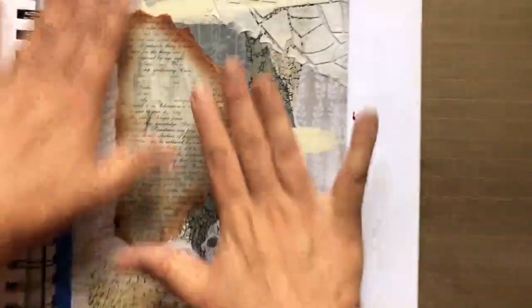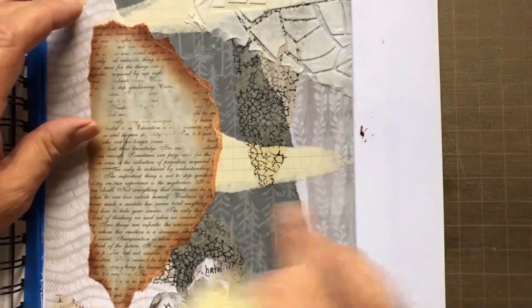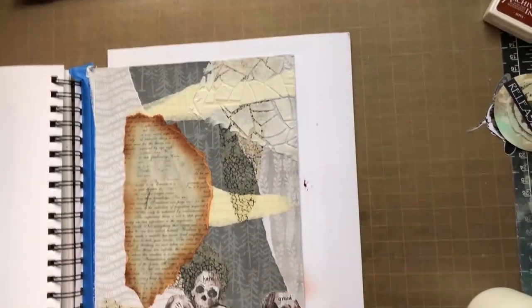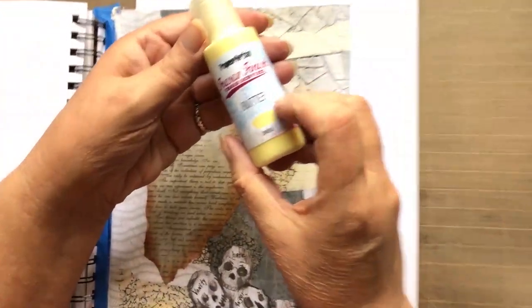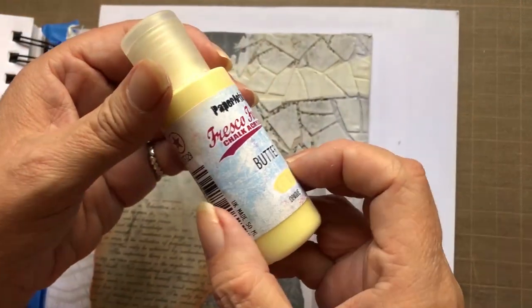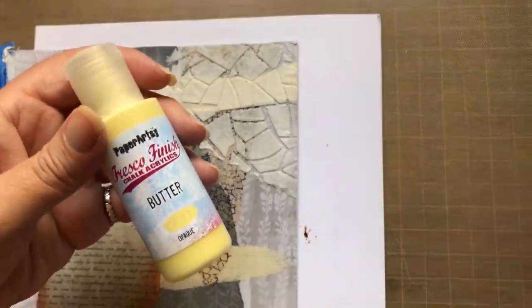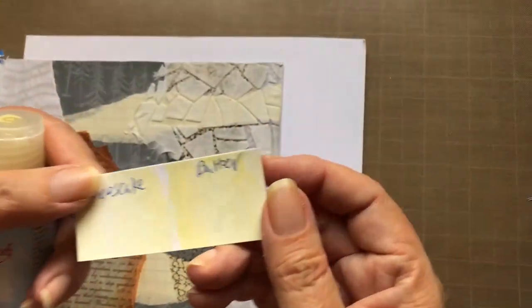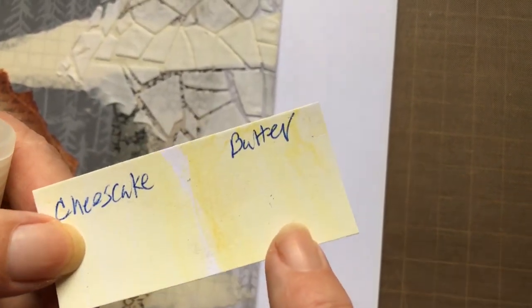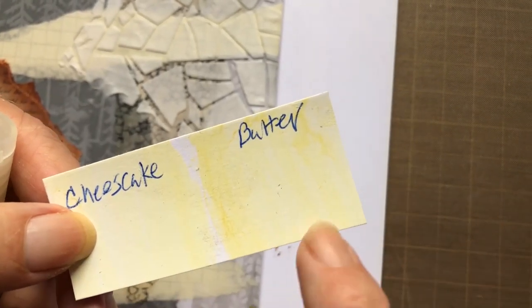I usually push my initial background back with gesso, so all that paper detail goes away in essence and leaves the essence of the paper. I forgot to do that and it bugged me, so I resolved it by using another of my favorites: Paper RC Fresco paints in butter. It will give the paper an antiqued paper vibe. Here's a little sample so you can see their cheesecake versus their butter — I just felt the butter was more antique-ish, and it looks less yellowy in person than it does on the video.